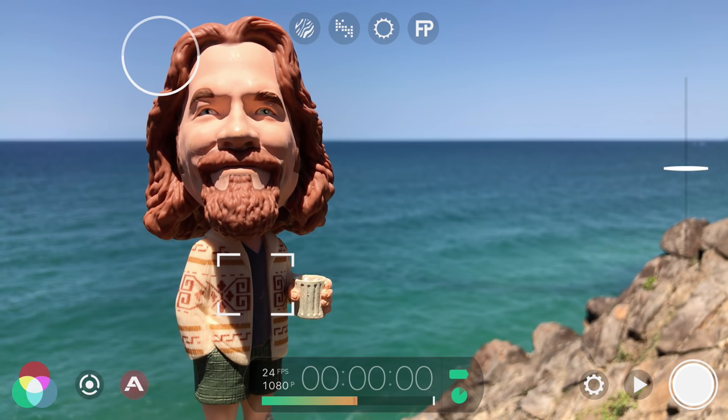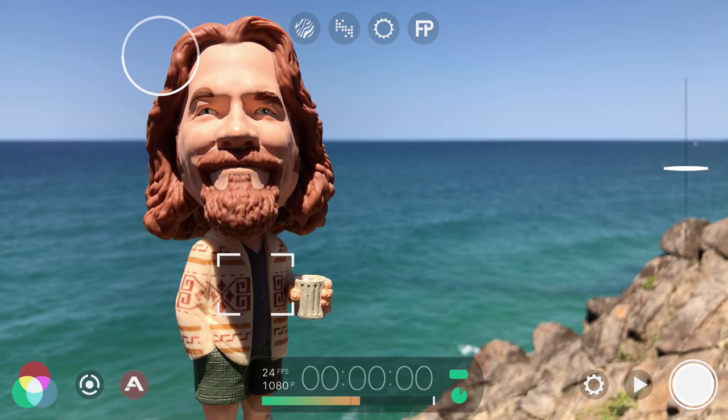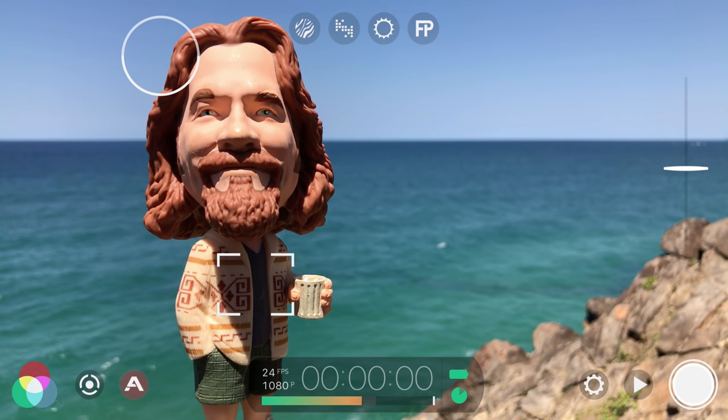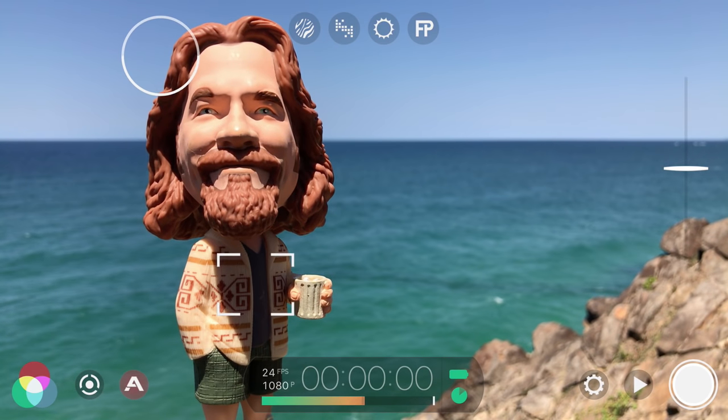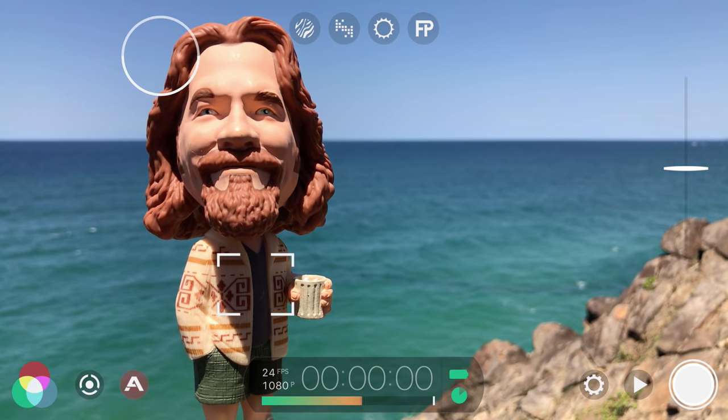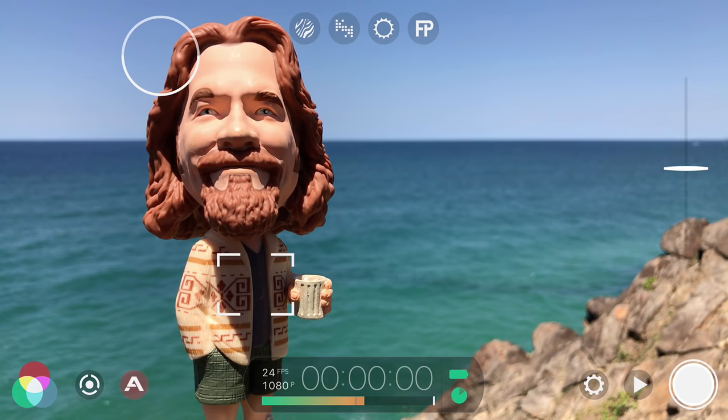In this jump start guide you'll learn how to quickly start shooting pro video on your iPhone and iPad and achieve cinematic results using Filmic Pro V6, which offers a complete redesign and revolutionary feature upgrade, making it more intuitive and powerful than ever before.